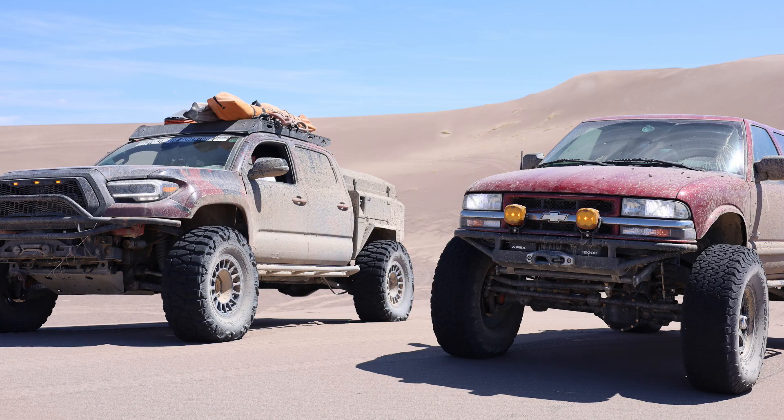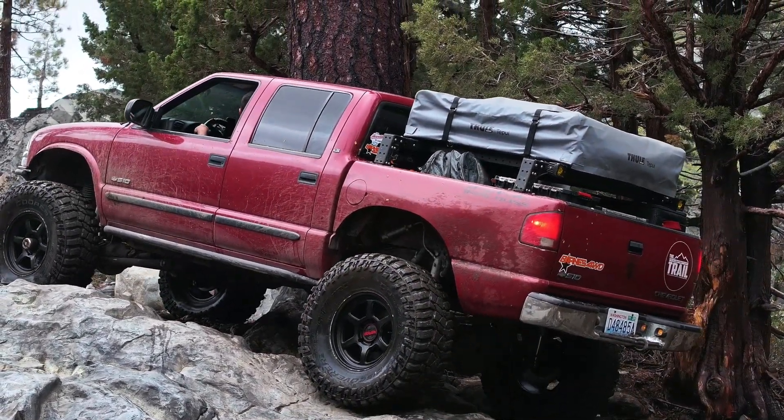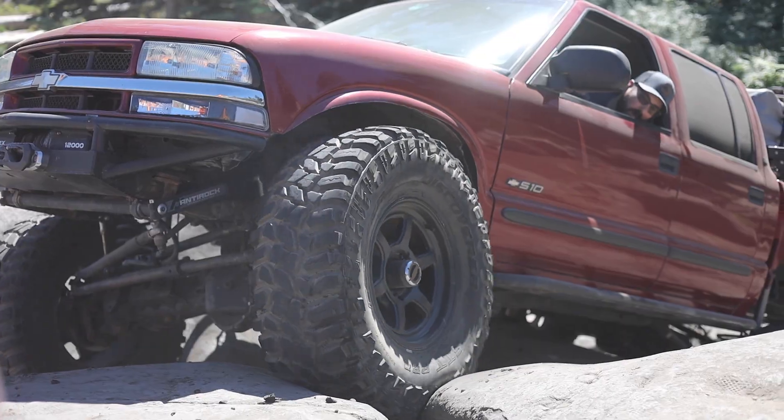I have had this S10 completed with this one-piece driveshaft built for it for almost two years now. In that two years, I have bent this one-piece driveshaft three times. The first time I bent it was in Fordyce. We did the Rubicon and then Fordyce in California. Luckily, Nate and I trailered our rigs down there because we knew we were going to do some more difficult trails.